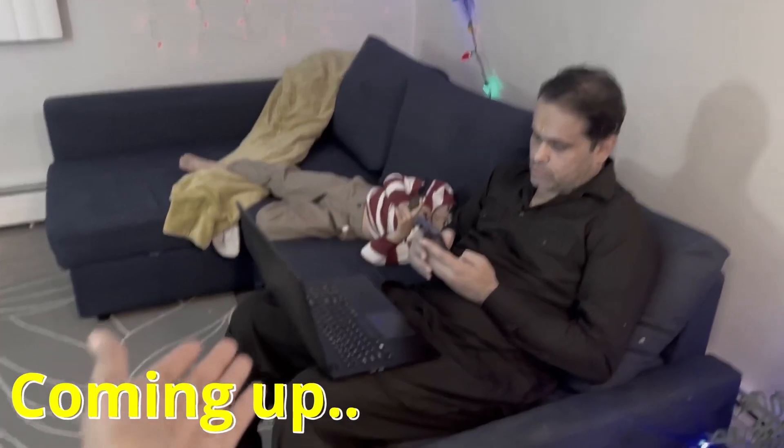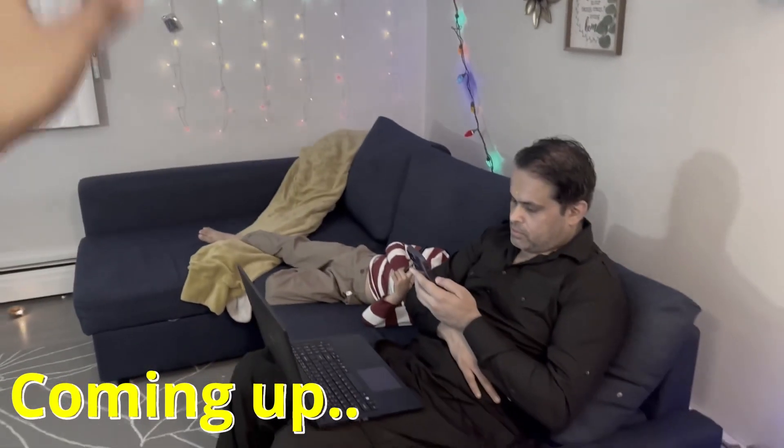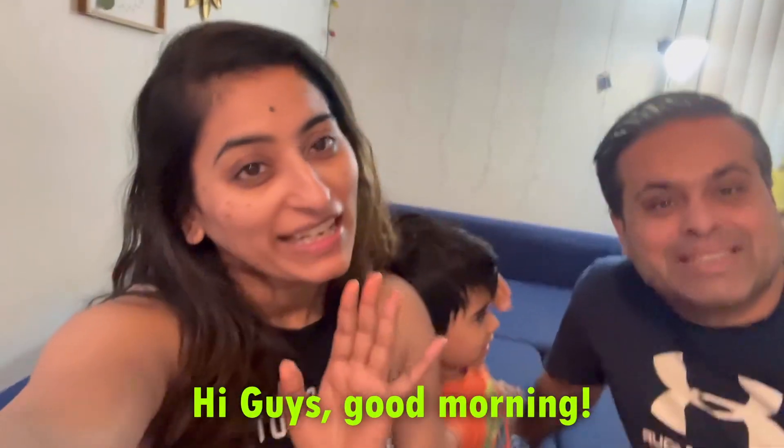Hi guys, good morning! Welcome back to my channel, Swati Verma Styles. Today is Diwali morning in Canada. By the time this vlog comes out, you will have already celebrated Diwali in India — but still, happy Diwali to all of you! I hope your Diwali was wonderful. In today's vlog, we will show you how we are celebrating Diwali in Canada.